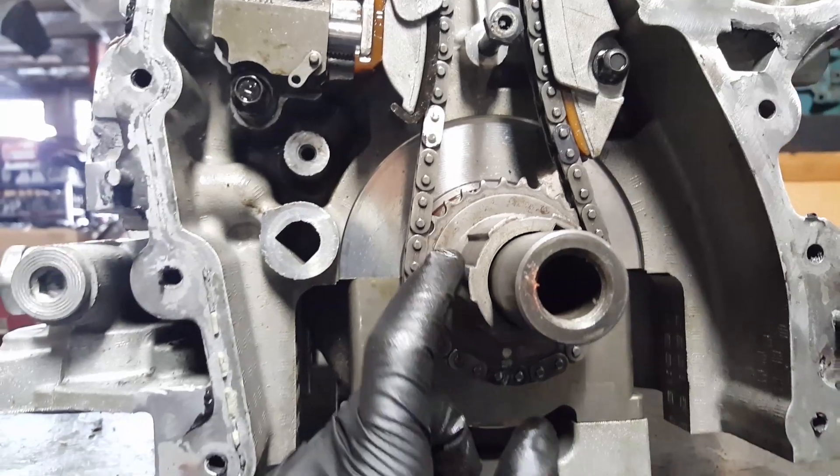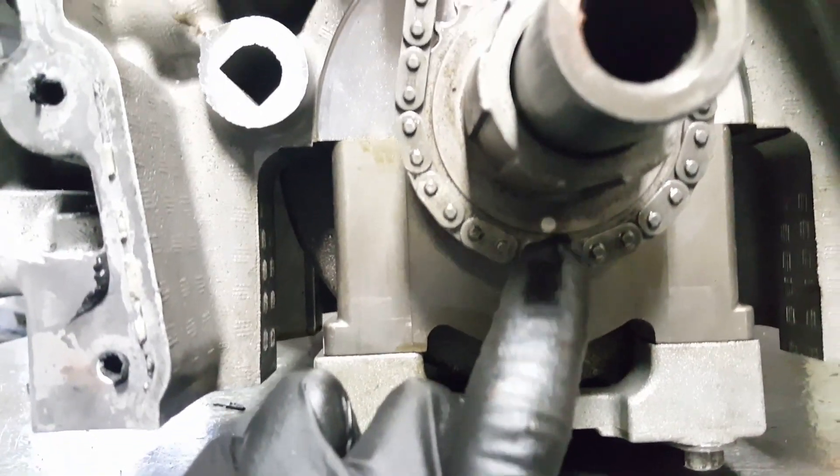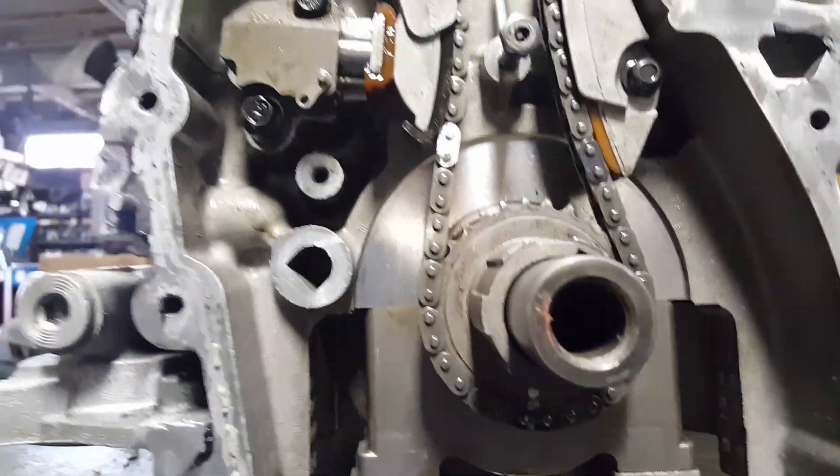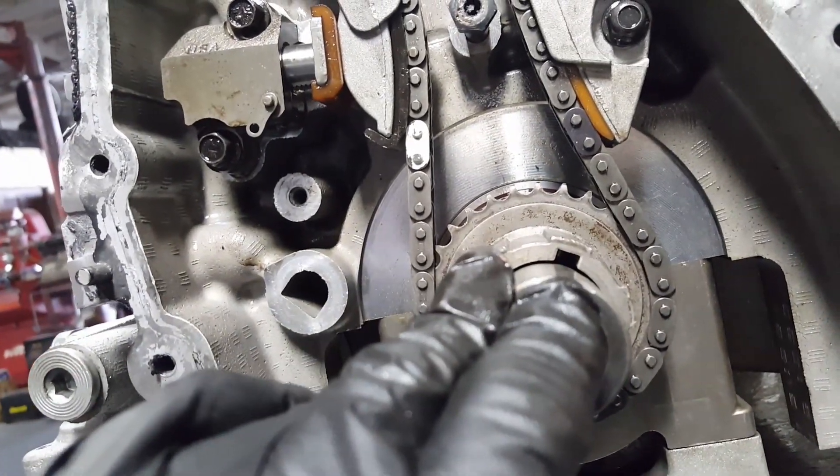This little sprocket right here is from the crankshaft, and again there's a color link and it has a dot on it. The dot is pointing down — pointing down, the little cue is pointing at 1 o'clock, pointing right down in the middle.